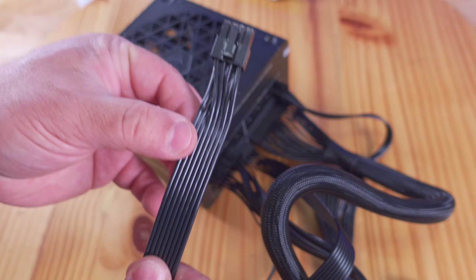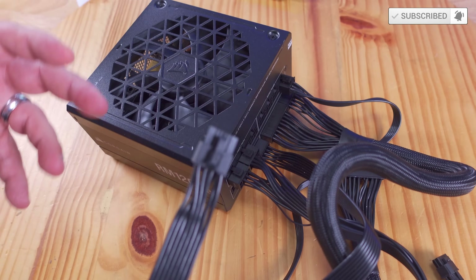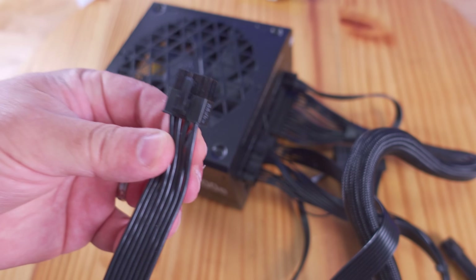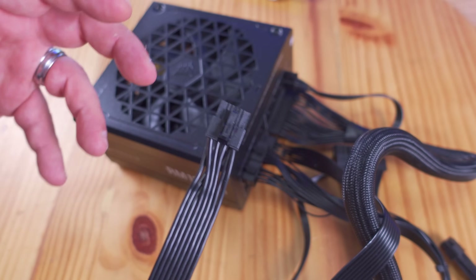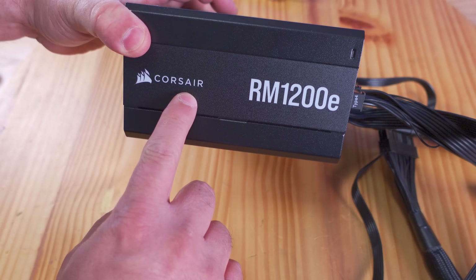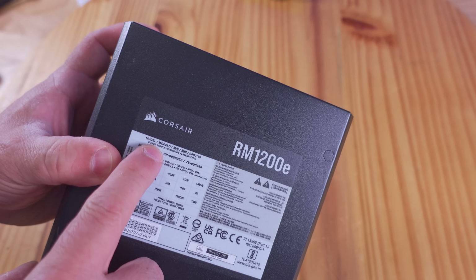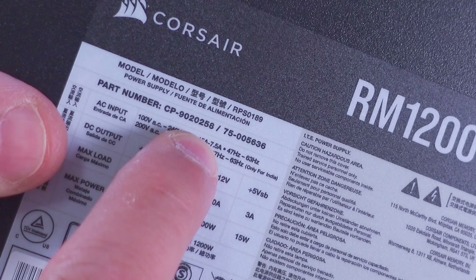I've been trying to stay away from talking about these cables because they are different from series to series, from manufacturer to manufacturer — sometimes even from the same power supply model after a period of time, these can change. Do not mix and match these cables; you could end up damaging components. If you need help figuring out what works with your power supply, let me know the manufacturer, the series number, and the part number — that will help me help you figure out exactly what you need.